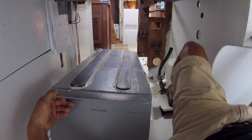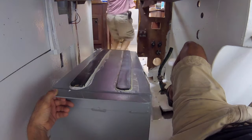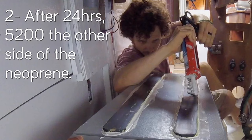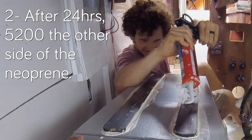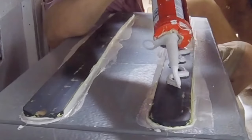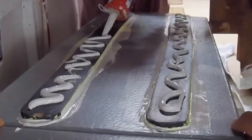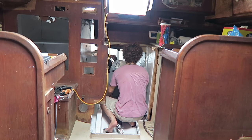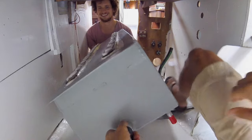Those black strips are rubber strips that are 5200'd to the bottom. When you're gluing the neoprene strips to the fiberglass itself or the wood on the boat, you don't use as much because you want there to be some room for flexibility.